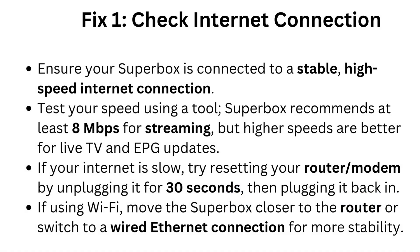Check internet connection: ensure your Superbox is connected to a stable high-speed internet connection. Test your speed using a tool. Superbox recommends at least 8 megabits per second for streaming, but higher speeds are better for live TV and EPG updates. If your internet is slow, try resetting your router or modem by unplugging it for 30 seconds, then plugging it back in. If using Wi-Fi, move the Superbox closer to the router or switch to a wired ethernet connection for more stability.